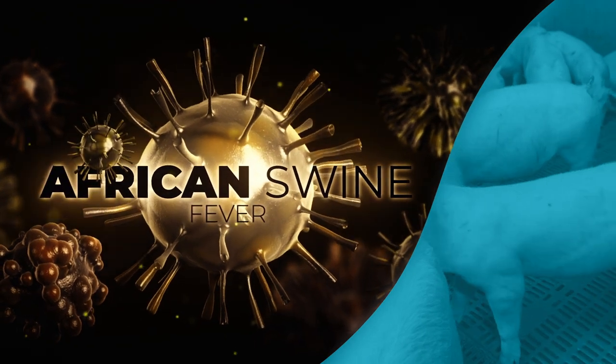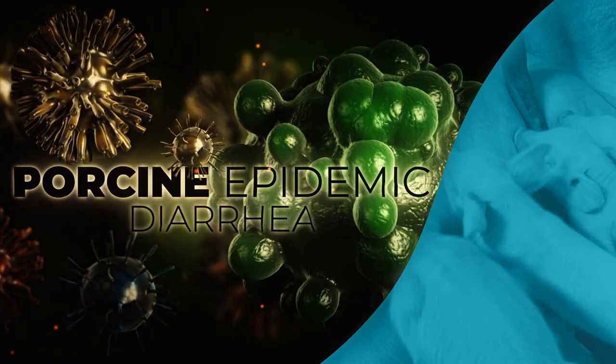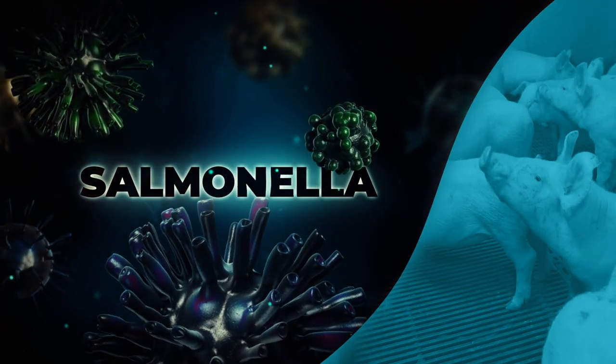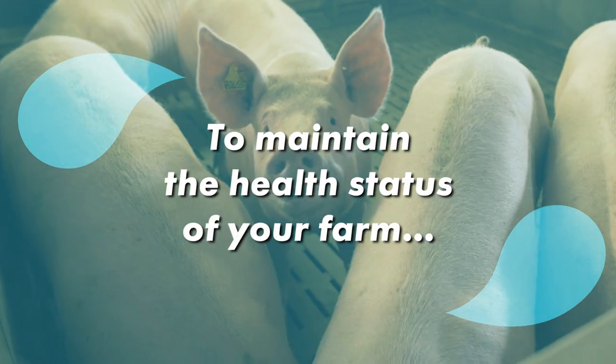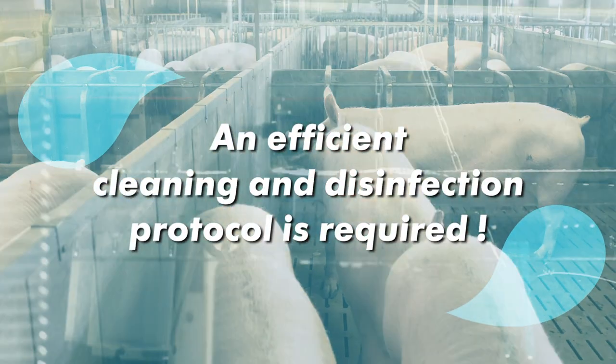African swine fever, foot and mouth disease, porcine epidemic diarrhoea, circoviruses, salmonella, Lausonia. To control these pathogens and maintain the health status of your farm, an efficient cleaning and disinfection protocol is required.